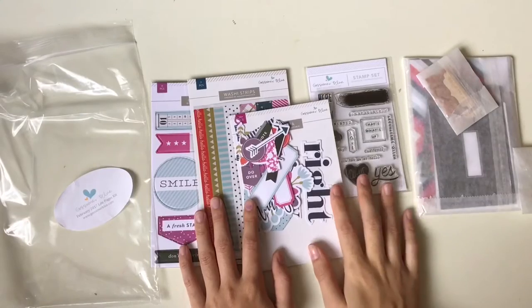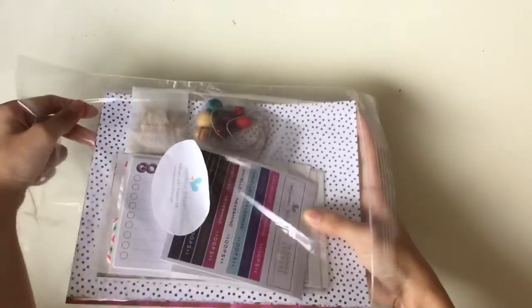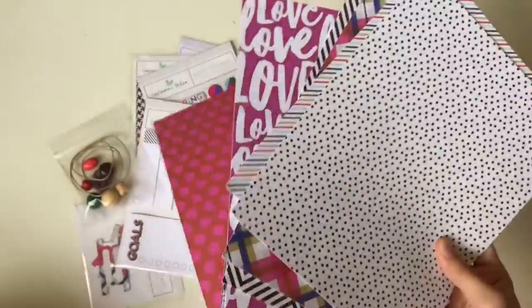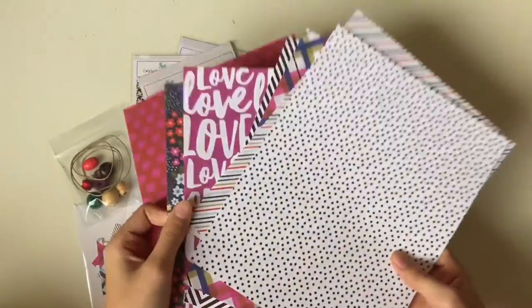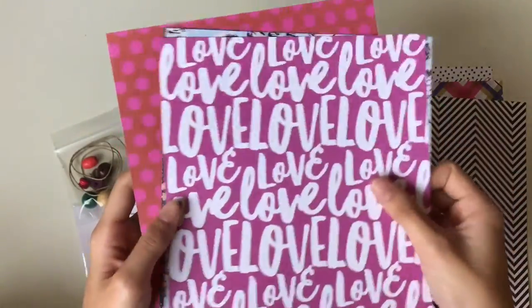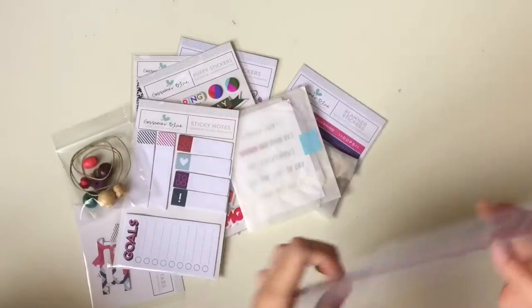These are all the February 2017 live page kit from Gossaman Blue. I'm going to go ahead and open up the planner kit now — lots of goodies again. The planner kit is my favorite, I guess. I'm going to show you these papers: these are single-sided papers that can be used as dividers for a planner or your projects. There's polka dot, stripes design, 'Love love love,' a rose design, flower design, and polka dot red and pink — that's all for paper.